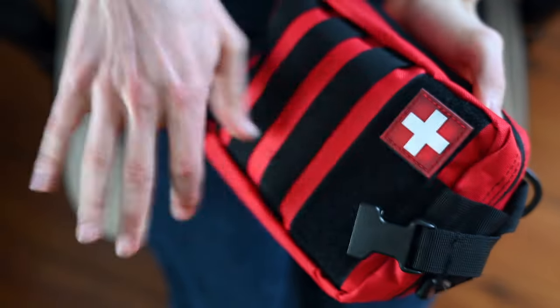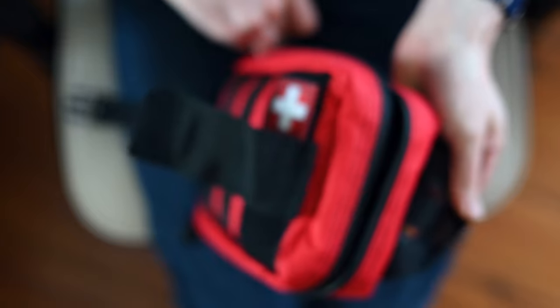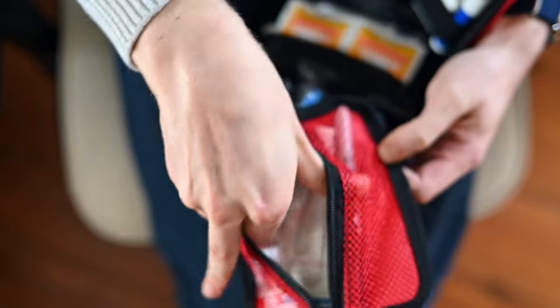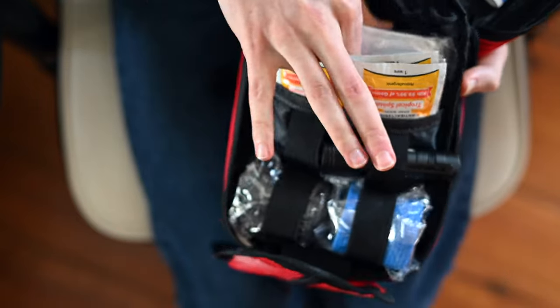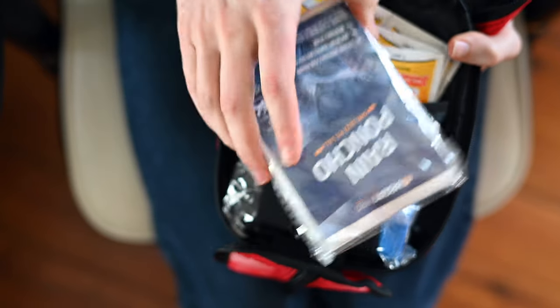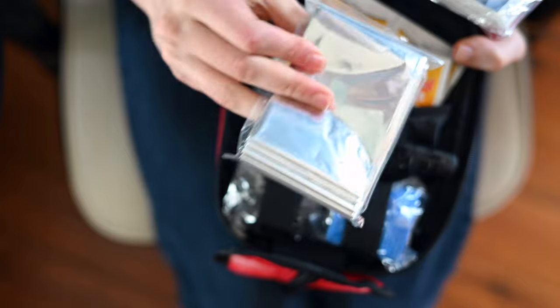The second thing is a first aid kit. This is mine right here — you've probably seen it in some of my videos because I usually hang it on the outside of my bag. When I'm out, especially alone, it's always important to make sure that I'm safe. In addition to basic medical supplies, I also keep an emergency blanket and an emergency rain poncho, so that if I start getting too cold or if it warms up and starts raining while it's still near freezing, I have everything just in case.